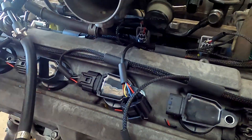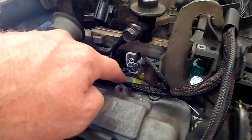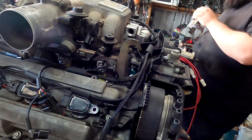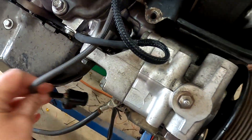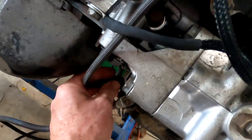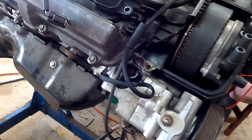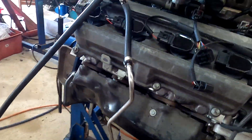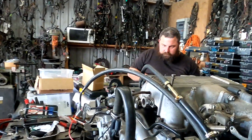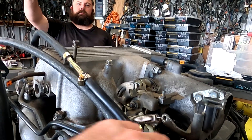So we've got coil-on-plug, we've got some RX8 injectors. The alternator wiring is part of the wiring, and Aaron's got a round alternator plug which does not plug into this alternator — it's got an oval one on it. Did you have an adapter? I picked one up before. Oh yeah, it's somewhere — perfect.